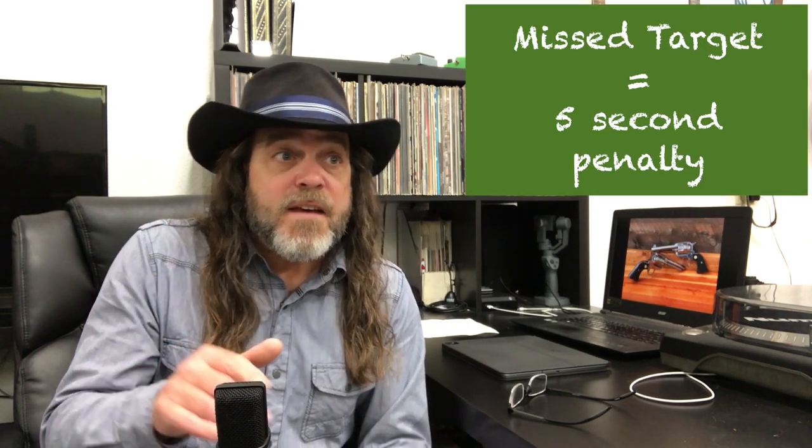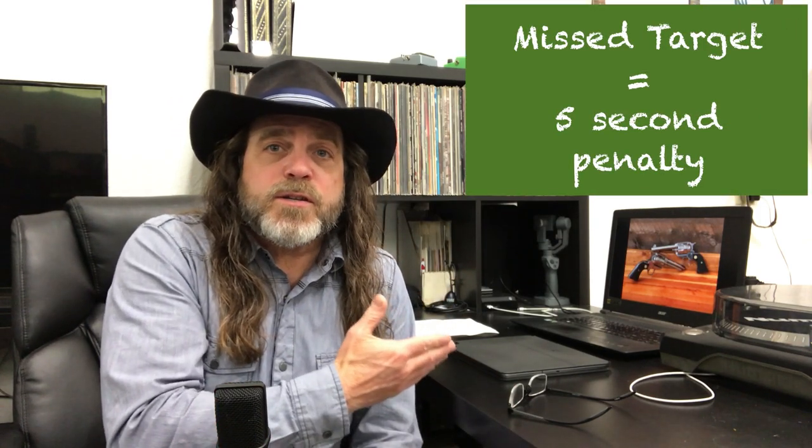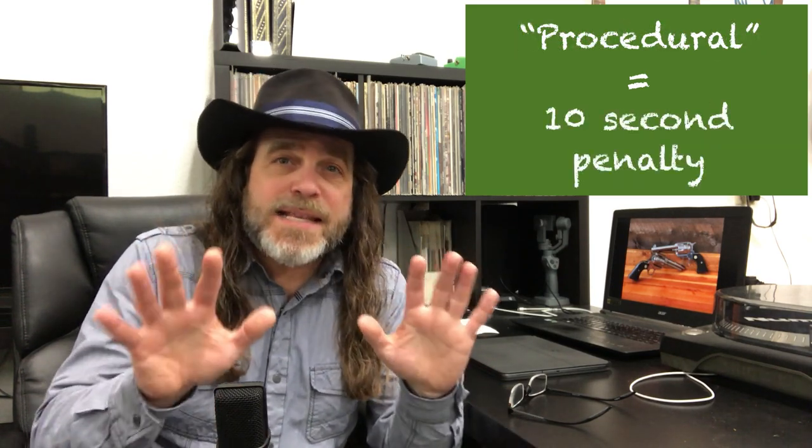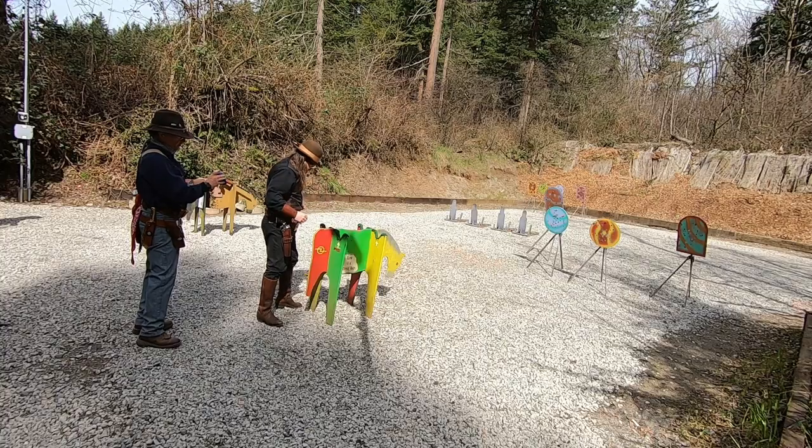So back to today's topic. As a shooter, it's these stage instructions that you really want to pay attention to. Because while a missed target will give you a five-second penalty, failing to follow the stage instructions — what is referred to as a procedural — is a 10-second penalty. You don't want those.